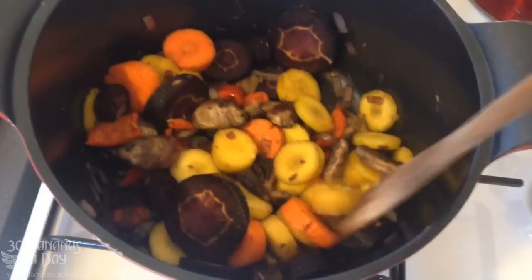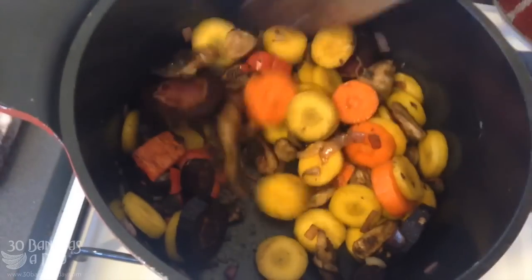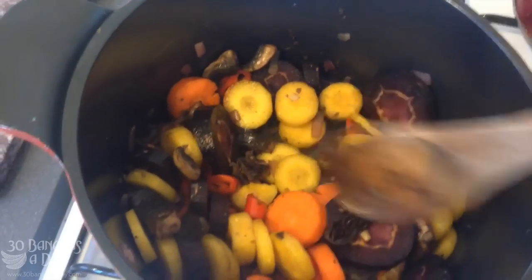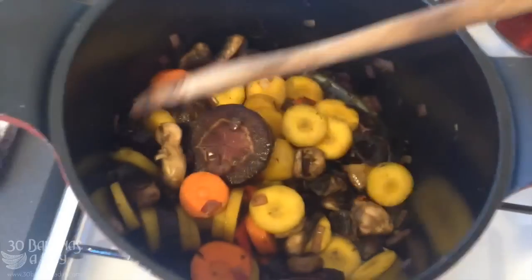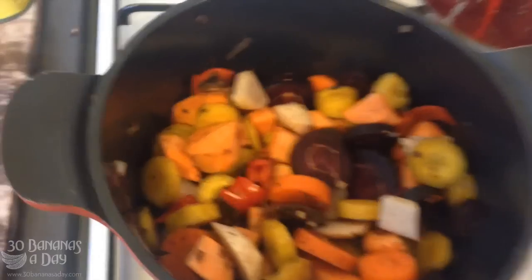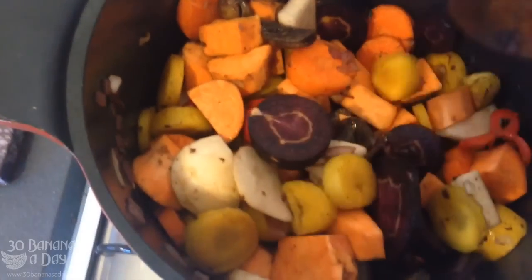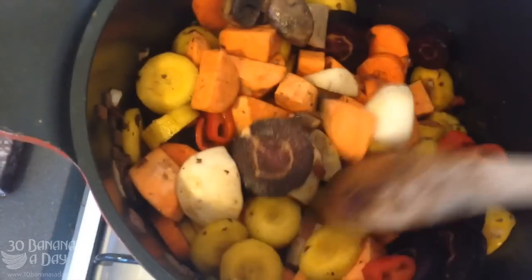Then we add some root vegetables. Carrots come first because they're the most dense — you can probably chop them smaller than that as well. Add some sweet potato and push that around a little bit just so it's kind of coated with the onions and the mushrooms.